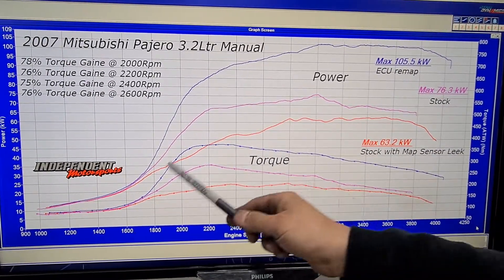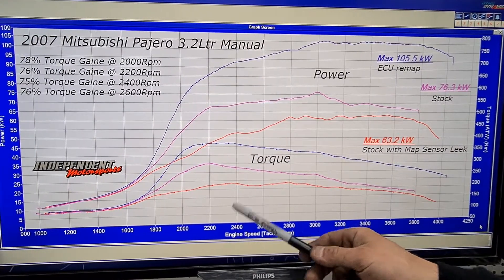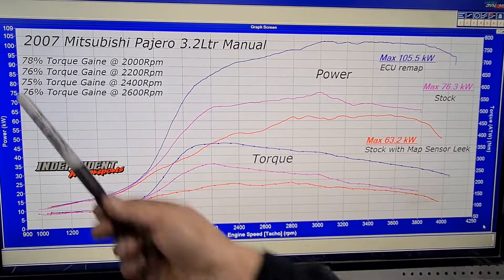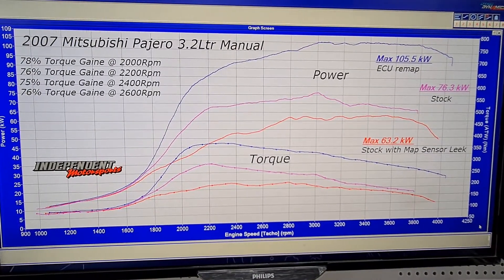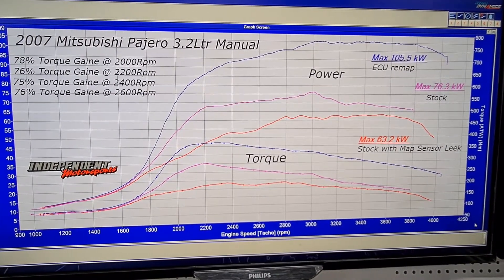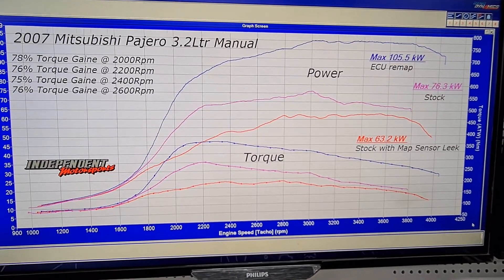Moving on, we've fixed the car and done the remap. Ignoring the stock figures and just looking at the gain from how the customer bought the car to now — he's picked up like 78% more torque at 2000 revs, 76% at 2200, and 76% at 2600 — a linear increase in torque across the RPM range from around 2000 revs onwards.